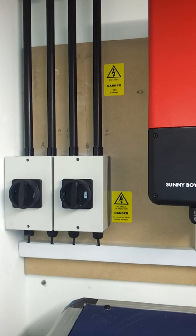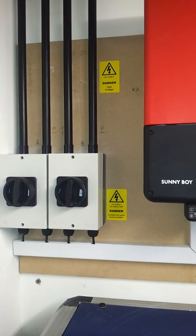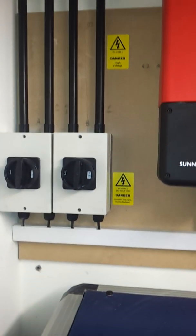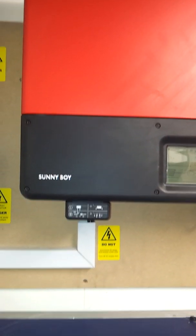Afternoon of Day 3, RK Solar install for Mr. and Mrs. Parsons in Chalvington. You can see the DC switches there, fully labelled, going up through the ceiling, trunked down into the Sunnyboy 4000TL.